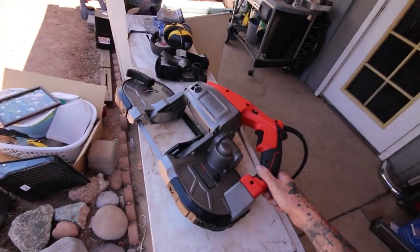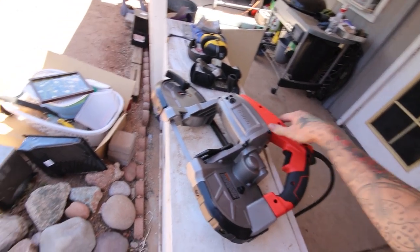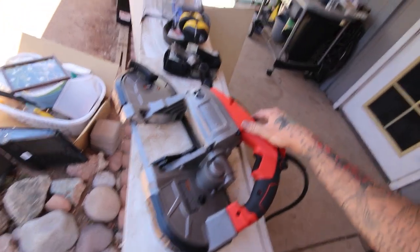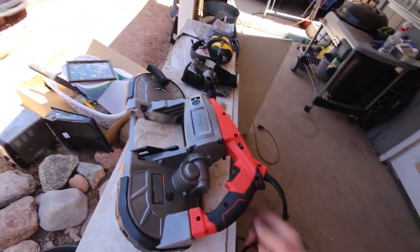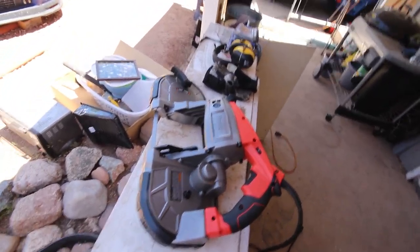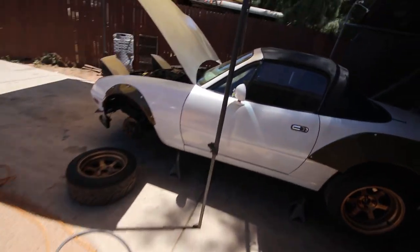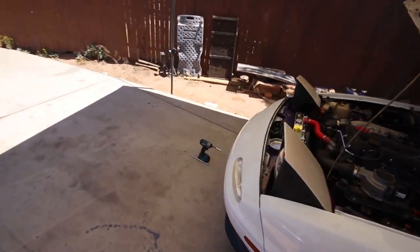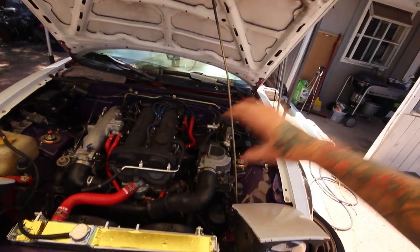All my local stores were out of the drop saw or horizontal band saw, so I picked up this handheld version. I just tried it out — it works pretty darn well, cuts nice, quick and clean. As long as I can keep my arms steady it should give me a clean straight cut. Now I'm going to take the bumper off so I can get the intercooler fit up, and once that's done I can start working on the rest.